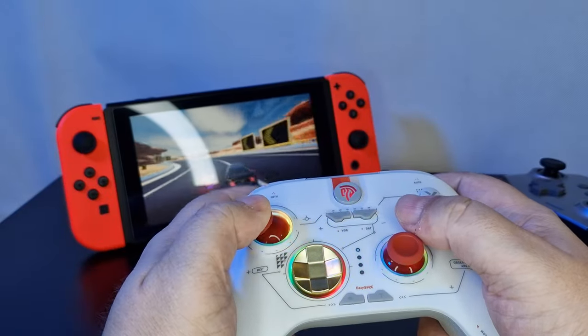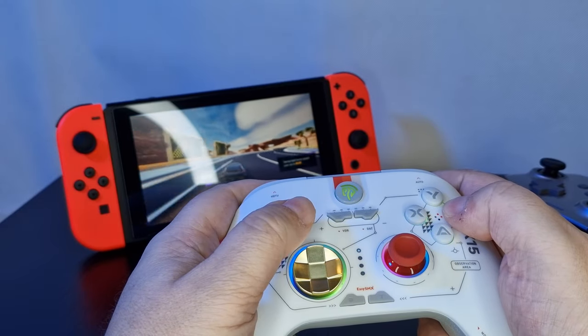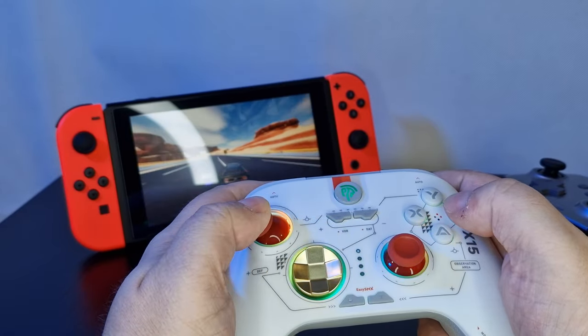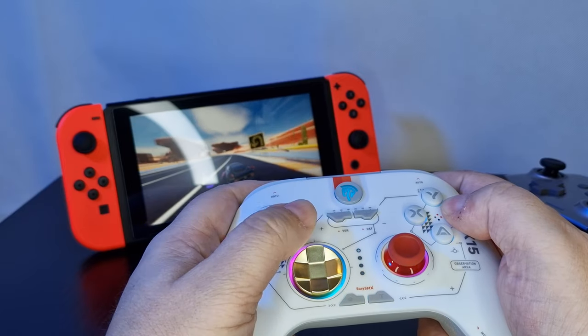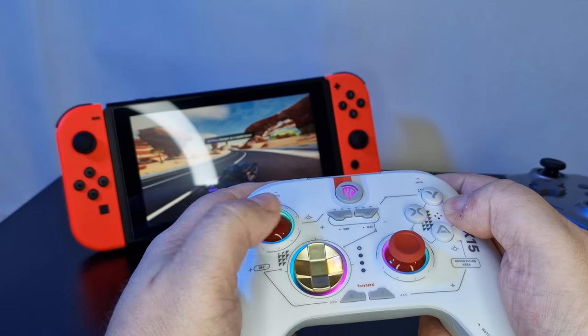I hope EasySMX makes some controllers with this design and price point for the Xbox and PS5. I really like what they're doing, and many people might appreciate these controllers for the price on other systems. But at least for now, I can still use it on my PC.